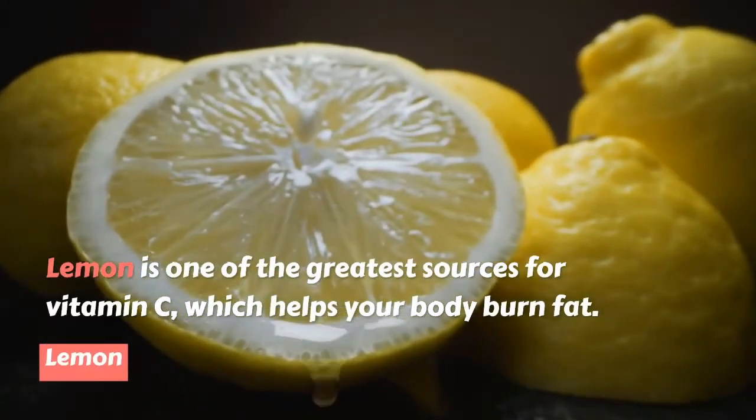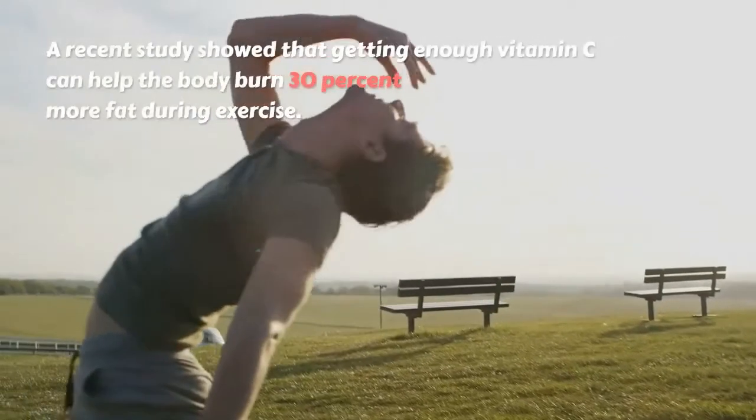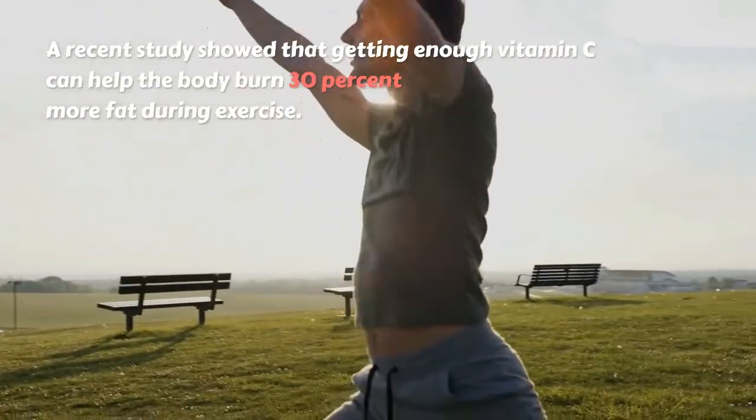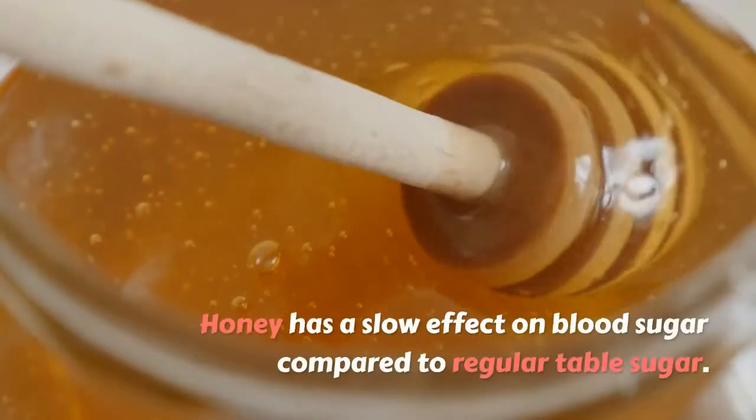Lemon is one of the greatest sources of vitamin C, which helps your body burn fat. A recent study showed that getting enough vitamin C can help the body burn 30 percent more fat during exercise.